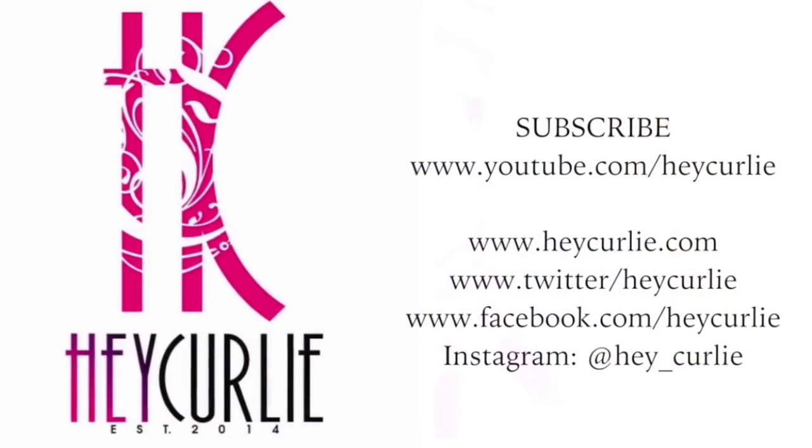I hope you guys enjoyed this tutorial. If you're interested in the Kinky Curly Yaki hair, I'll leave the link down below, as well as the link to the other video that I've done with the Kinky Curly hair. Thanks again so much for tuning in — don't forget to rate, subscribe, and comment below. Talk to you guys later. Ciao.